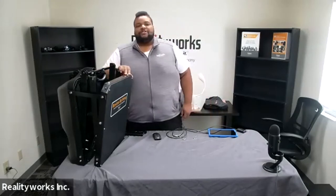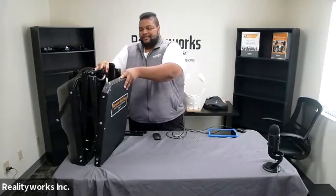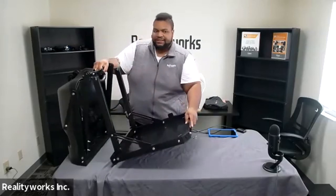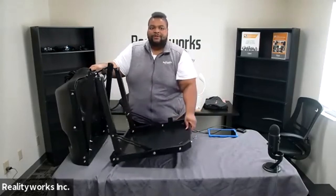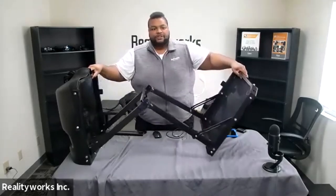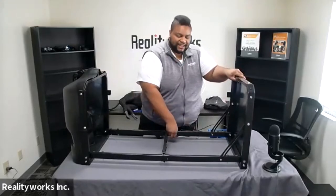Now let's talk about setting up the bovine birthing simulator. First, to set up the frame, you want to unstrap the frame and lower it from the front brackets, lower the front bracket until the brackets latch, then extend the frame out the rest of the way until the lower beams are straight, and then insert the pull pins to lock the beam into place.